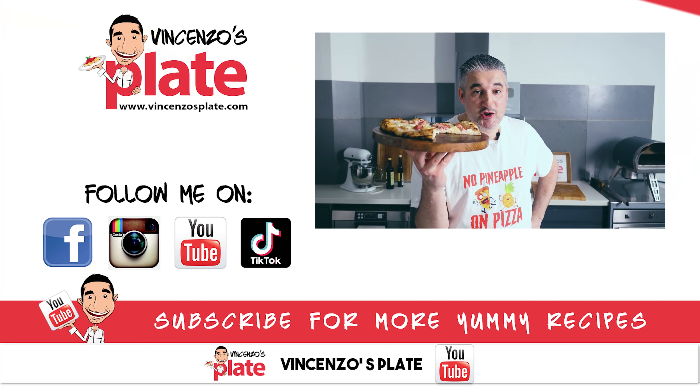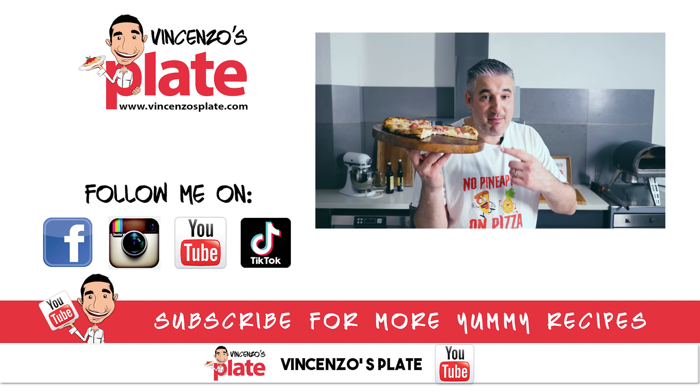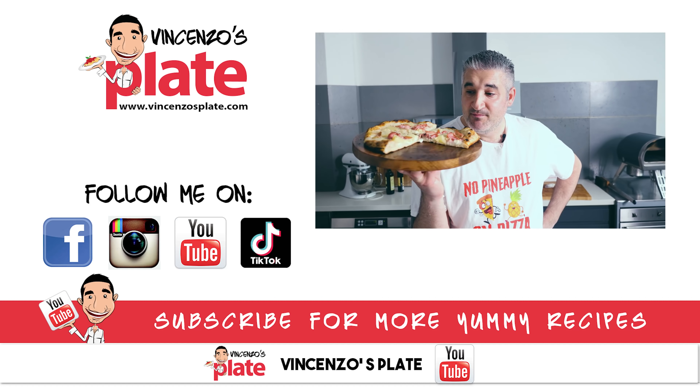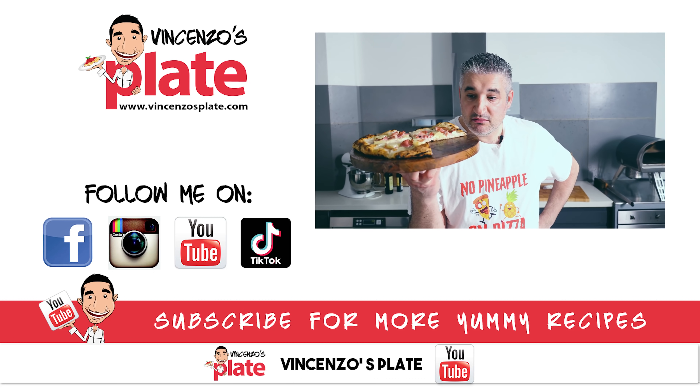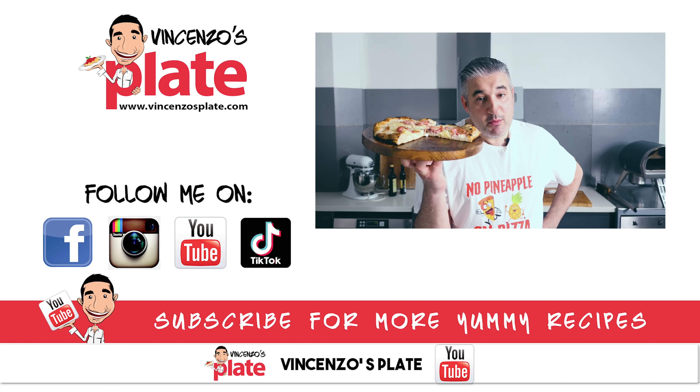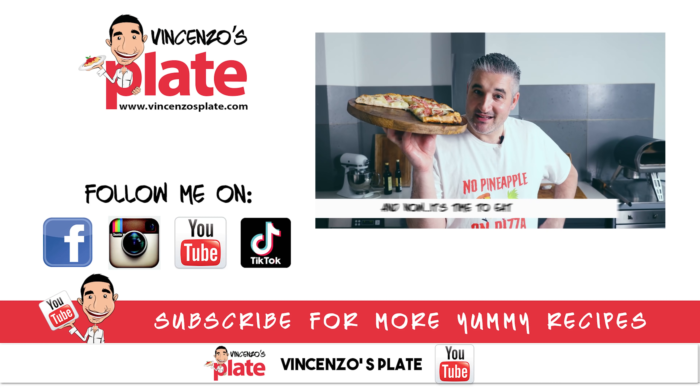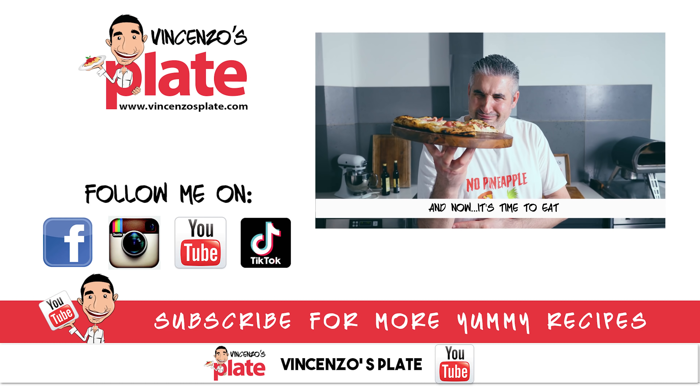So, what can I say? Thank you so much for watching this episode. Let me know what you think of this, and let me know if you think you can do this and if you will enjoy eating this. But we will see you in the next Vincenzo's Plate video recipe. E ora si mangia — pineapple pizza.